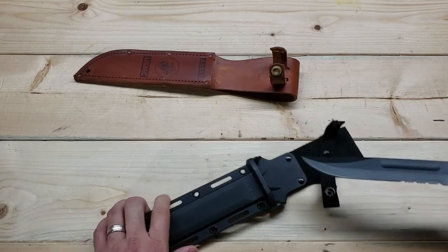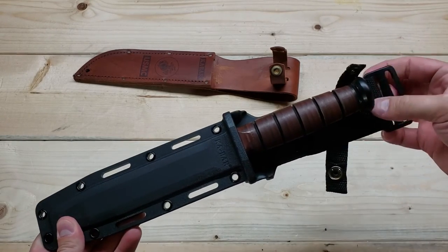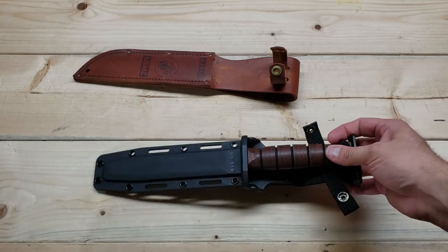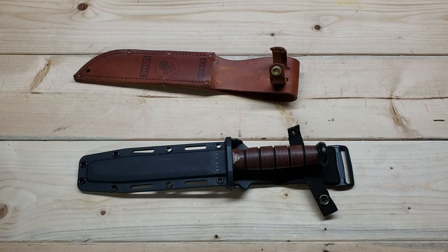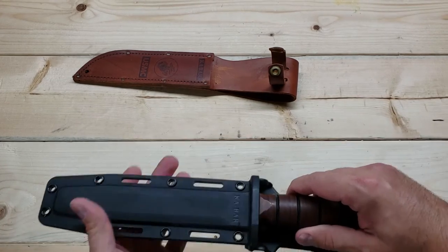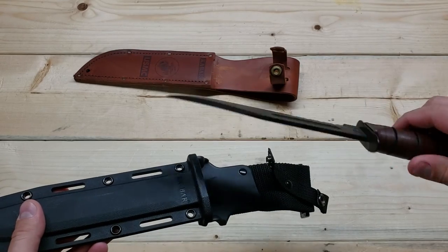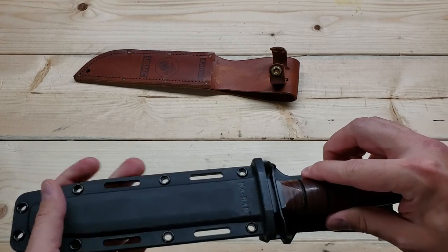Back to what the video is about: this Kydex sheath — I think it's an upgrade. I'm going to try it on my next excursion, wearing it on my belt line, possibly strapped to my leg to test the extra retention, and also attached to one of my MOLLE packs to see what kind of setup I can get. All in all, it's a really nice addition to a great original platform — the K-Bar utility fighting knife. For survival, SHTF, or bugging out, it's not a bad way to go.